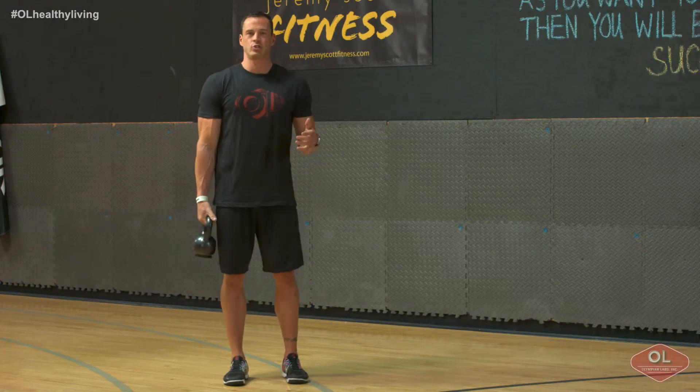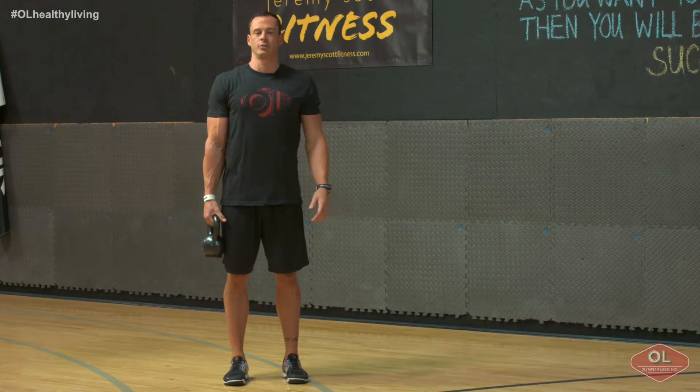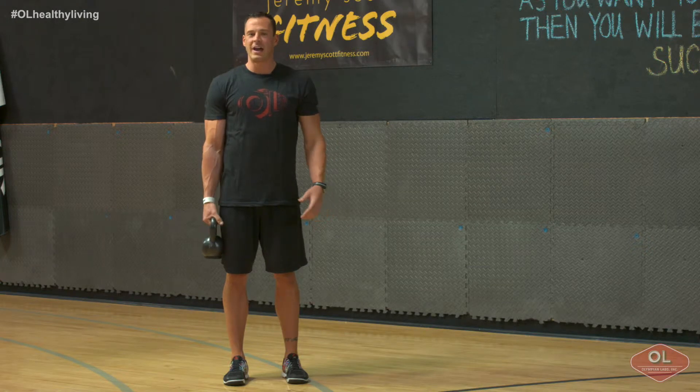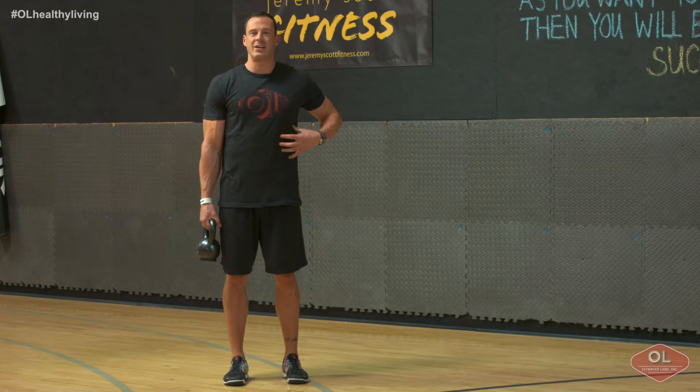We're going to stand in a nice straight line, head to heel, as elongated as possible, really focusing on our posture, pulling our shoulders back. We're going to weight load one side. Think of this as a standing plank because in all reality, this opposite side trunk — this left side — is really doing a lot of the work keeping you engaged.